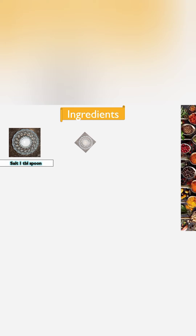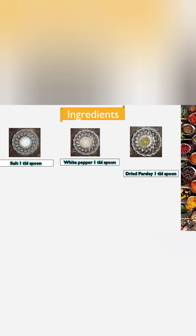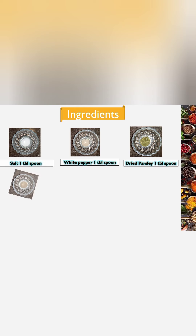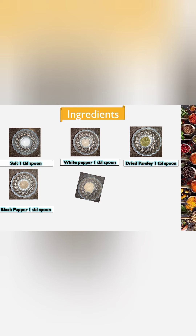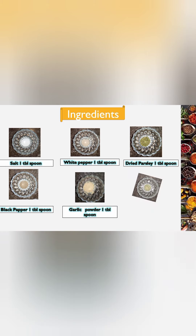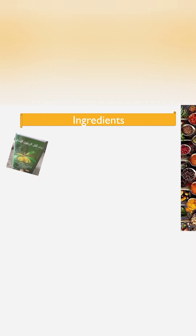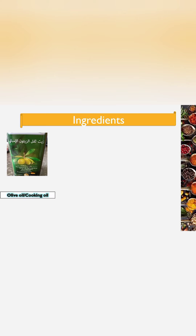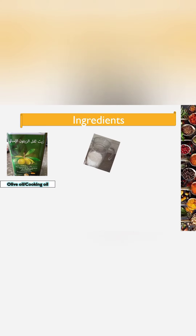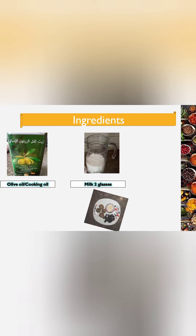We also need: salt 1 tablespoon, white pepper 1 tablespoon, dried parsley 1 tablespoon, black pepper 1 tablespoon, garlic powder 1 tablespoon, oregano 1 tablespoon, and 1 teaspoon of olive oil.